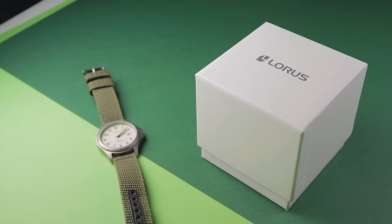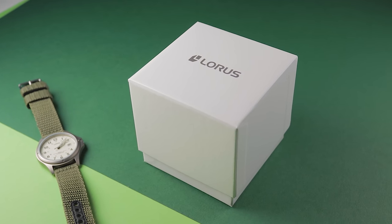So, what came through the post? The watch arrived in just a very simple white box with just Lorus on the top. Overall, it's fine — the watch arrived in great condition.